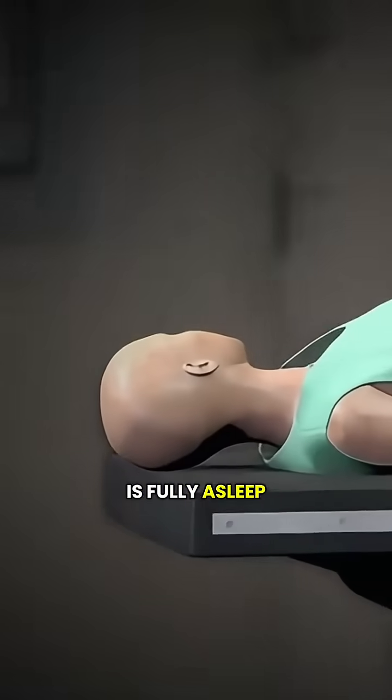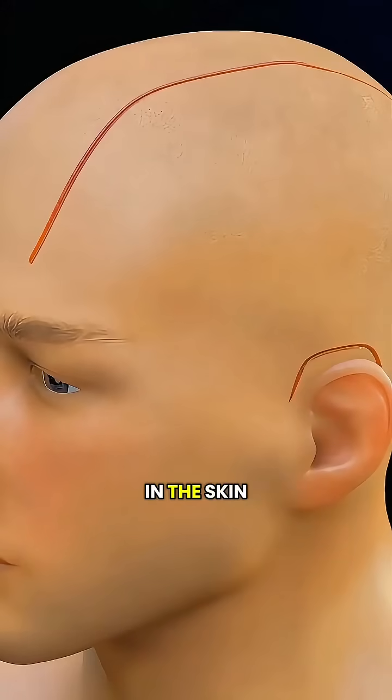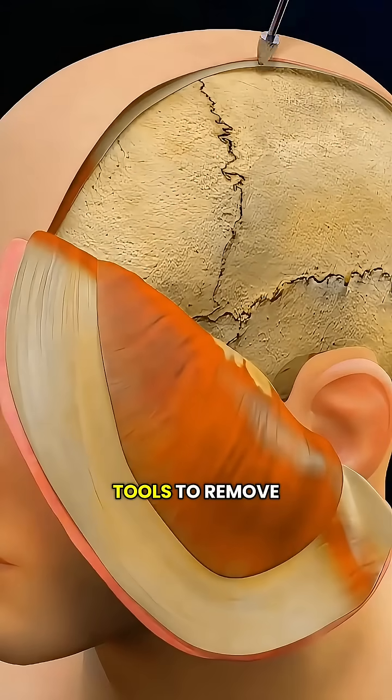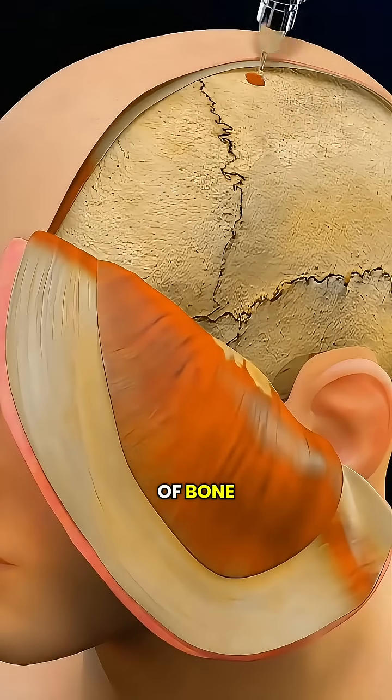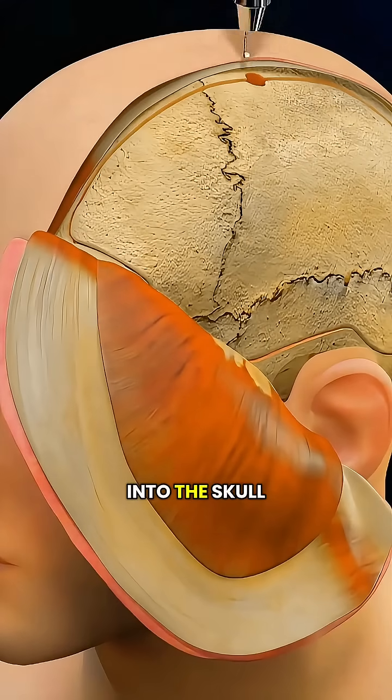After the patient is fully asleep under general anesthesia, the surgeon carefully makes an incision in the skin and uses specialized tools to remove a small piece of bone — like creating a little door, rather than drilling straight into the skull.